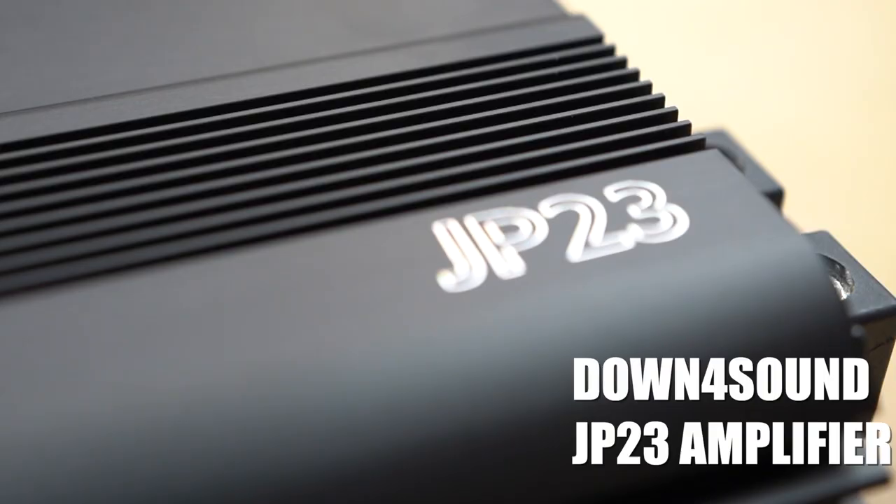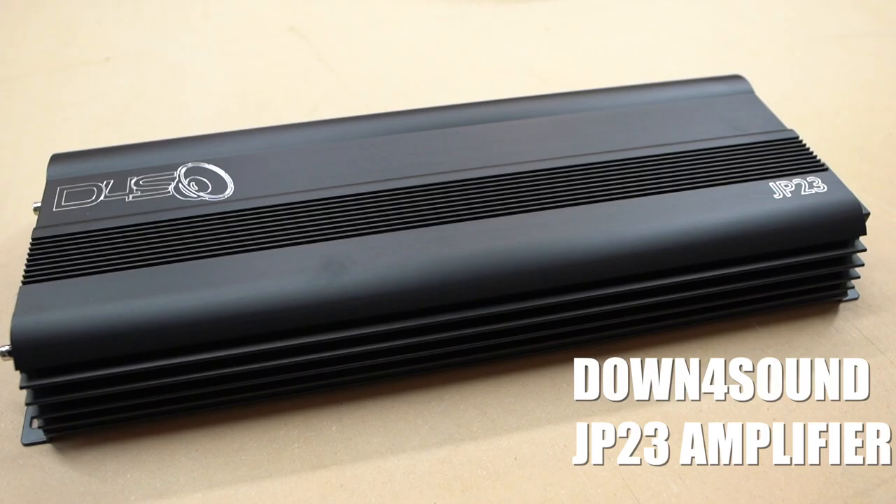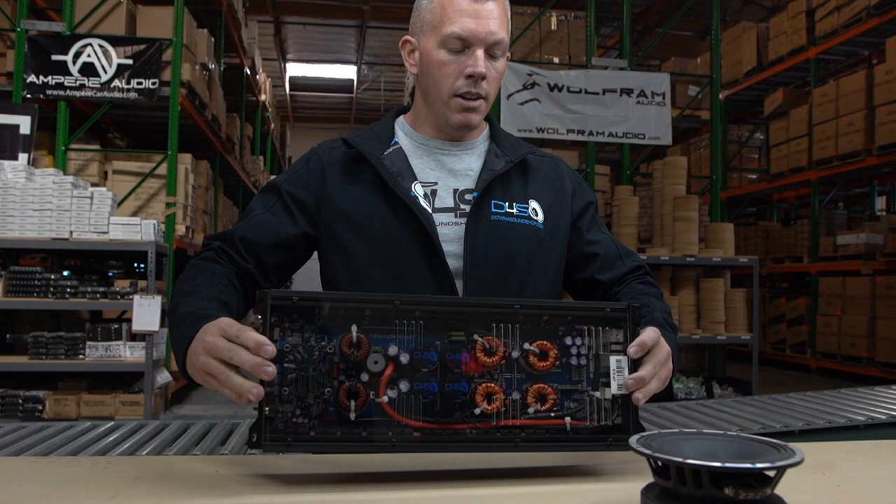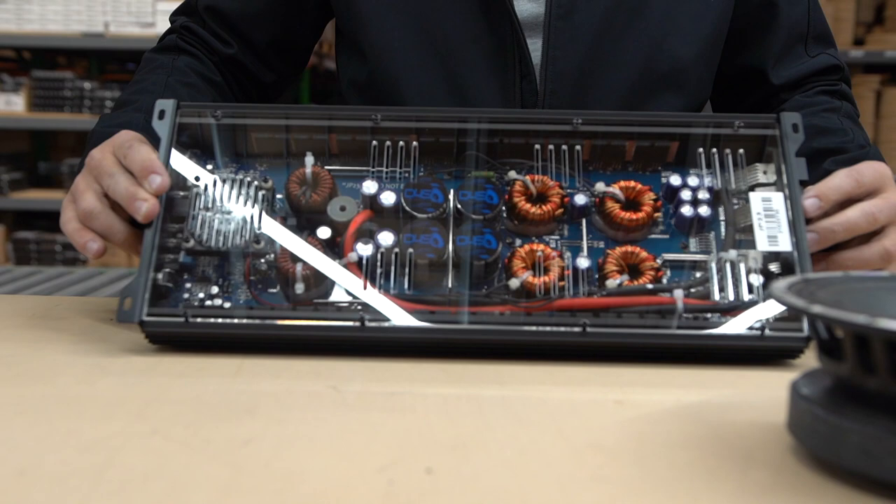We're going to get right into this. On display we have a JP23 amplifier — one of the most beautiful, and I might be a little biased, but one of the most beautiful 2000 watt amplifiers on the market. This is strictly for conversation piece; we don't have any of these problems with this amplifier obviously, but we wanted to have an amplifier here to talk about.